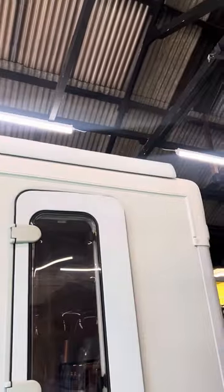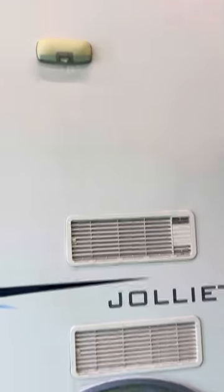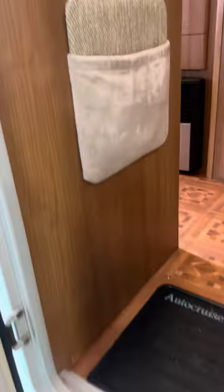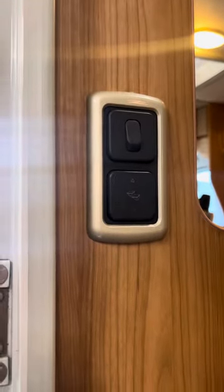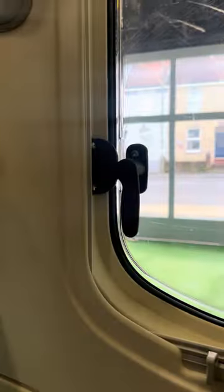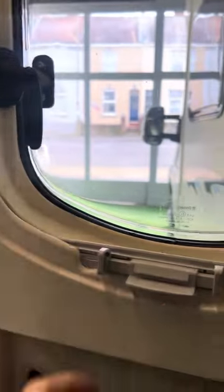You've got the Omnistore awning along the top of the vehicle and an awning light just here in the middle, so that when you've got it wound out you've got a light underneath there. This little button just here at the bottom is a rocker switch for the step. The window part of the door here does open up using these little catches, and it has also got a blackout blind and fly screen that comes down from the top.